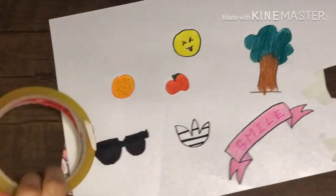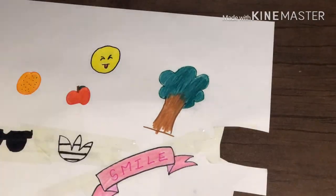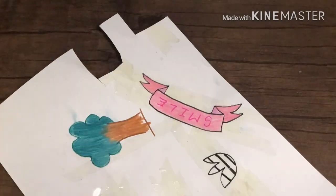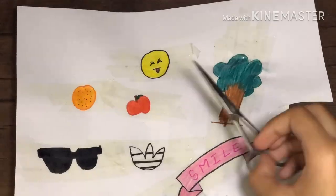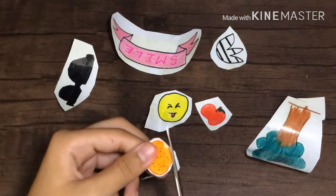I also made a banner that says 'smile' and colored it with pink color pencils. Then I taped everything again, making sure all of it is covered properly. The last step was to cut out the stickers — this time I left white borders to make them look more sticker-like.